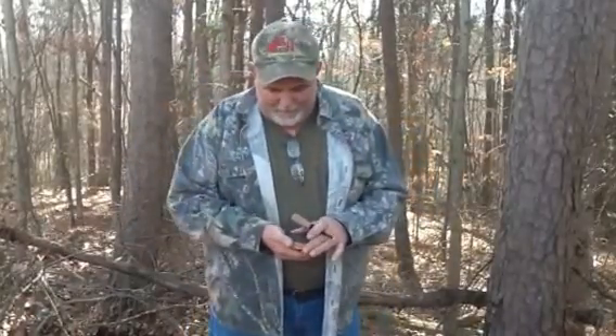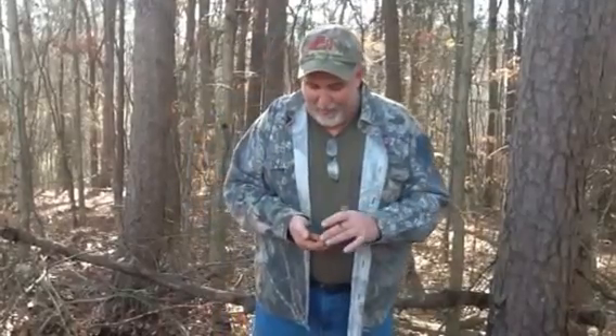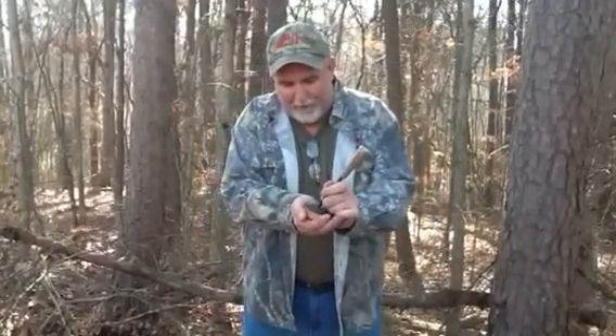It's a soft call. It's nothing loud. It's just perfect for you sitting in the woods leaning up against a tree or in the blind. You can play around with it. You can't call too much with it — that's how soft it is. And I'm going to do some little demos with it.